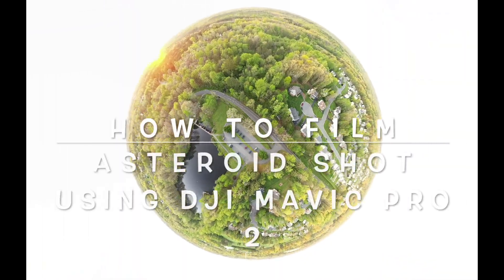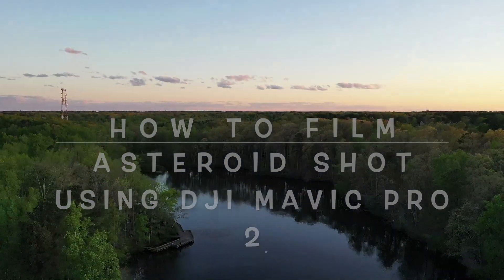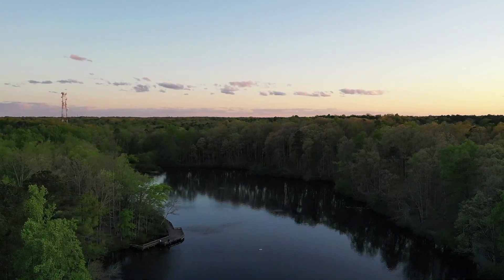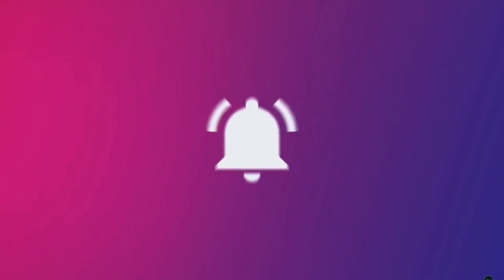Hi friends, welcome back to my channel. In this video I am going to show you how to film an asteroid shot with a drone. If you are new to my channel, please hit the subscribe button and the bell for future notifications.